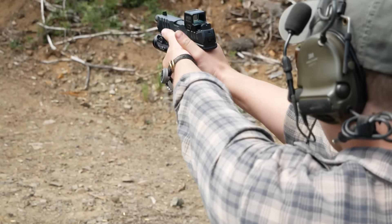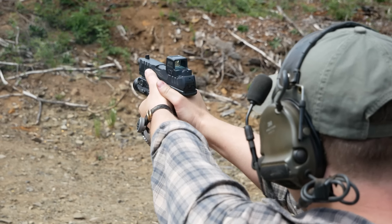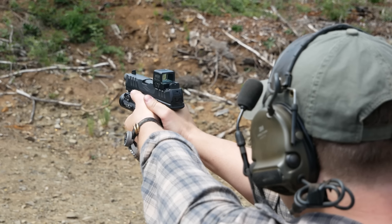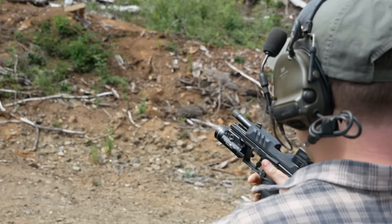Every time a new polymer frame striker-fired handgun comes out, somebody's going to call it a Glock killer. Usually it's somebody who's looking for any excuse they can find not to buy a Glock. But obviously Glock is still around, even though there are some pretty good Glock alternatives like the Smith & Wesson M&P 2.0, Walther PDP, and Beretta APX. We're going to know that Glock is actually in trouble when there are guns on the market that Glock guys are switching to.